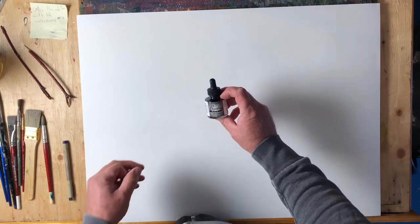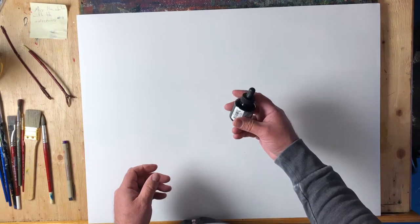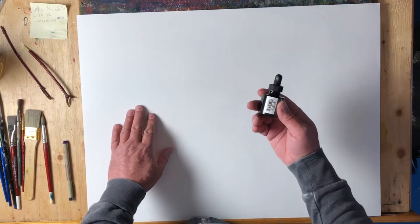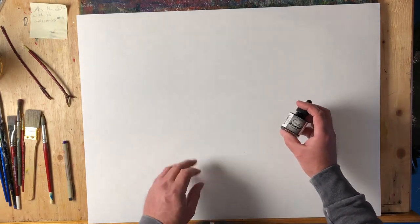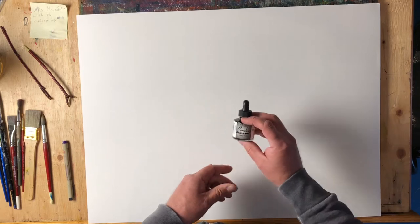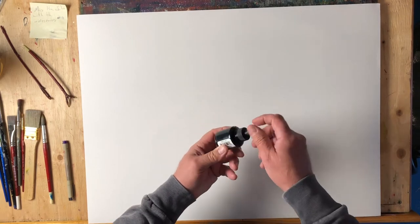Hey, it's Rod Bergeron here. I'm going to start a new series on ink — this is India ink, Bombay black. I really appreciate ink; I love the amount of contrast that you can get between the white of the page and the black of the ink and everything in between. Over the next couple of videos I'm going to show you how to get all these different effects and create super interesting work with black ink.